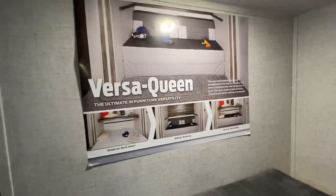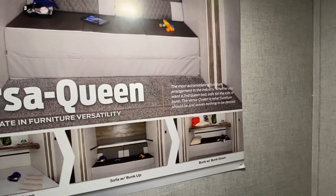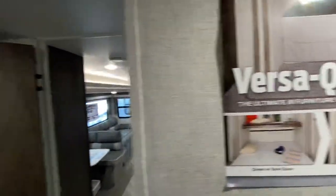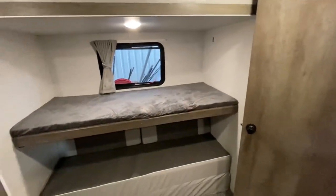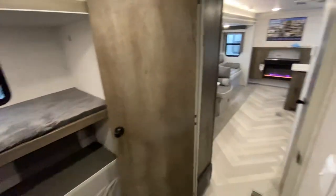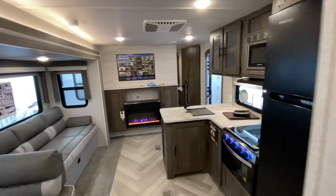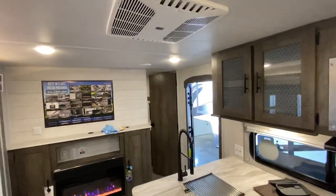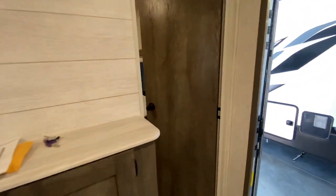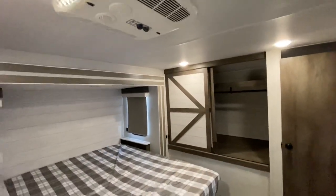The Versa Queen — the ultimate in furniture versatility. The most accommodating furniture arrangement in the industry. Whether you want a second queen bed, sofa for the kids, or bunk — the Versa Queen is what furniture should be and leaves nothing to be desired. When I'm camping, I want nothing left to be desired. Nice upgraded 15,000 BTU air conditioner so you can get nice and chilly, and the customer opted to put on a second AC as well.